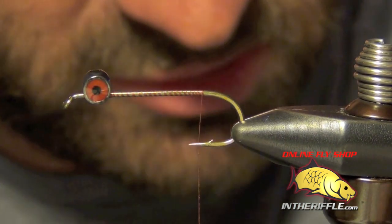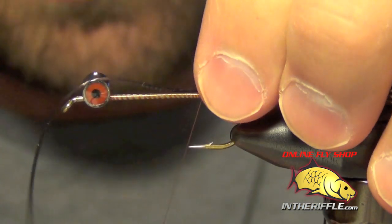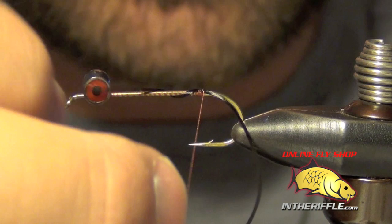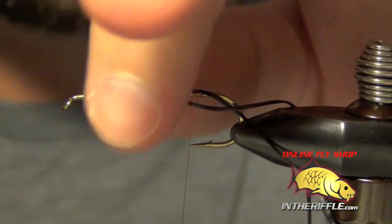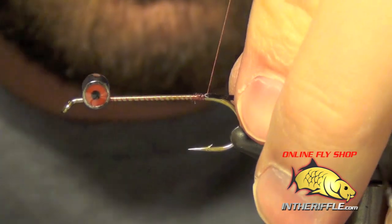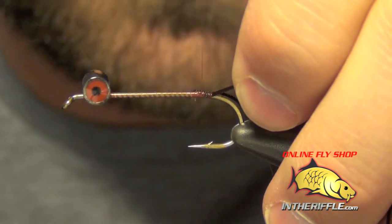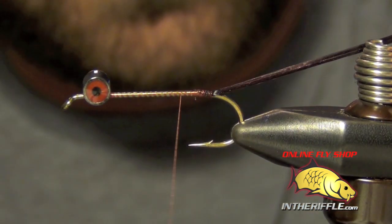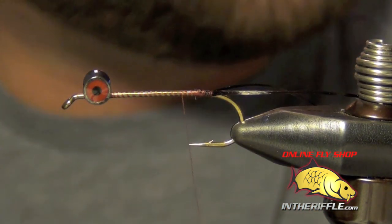The next thing we're going to do is tie in the antenna, which is just going to be a black piece of Life Flex. I'm going to tie it in on one side, then just pull it to the other side and tie it in. We'll make sure we get all the way back to the bend of the hook with this Life Flex. This Life Flex needs to be trimmed about a length and a half of the shank of the hook, so I just trim that to length.